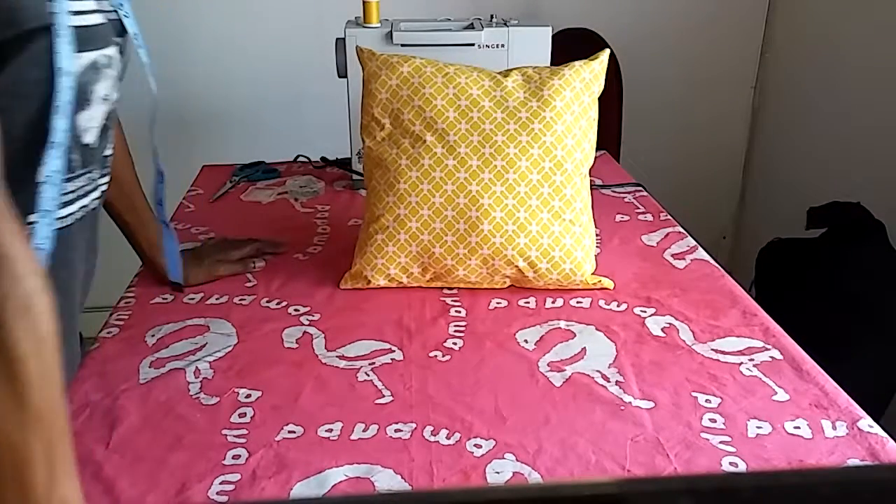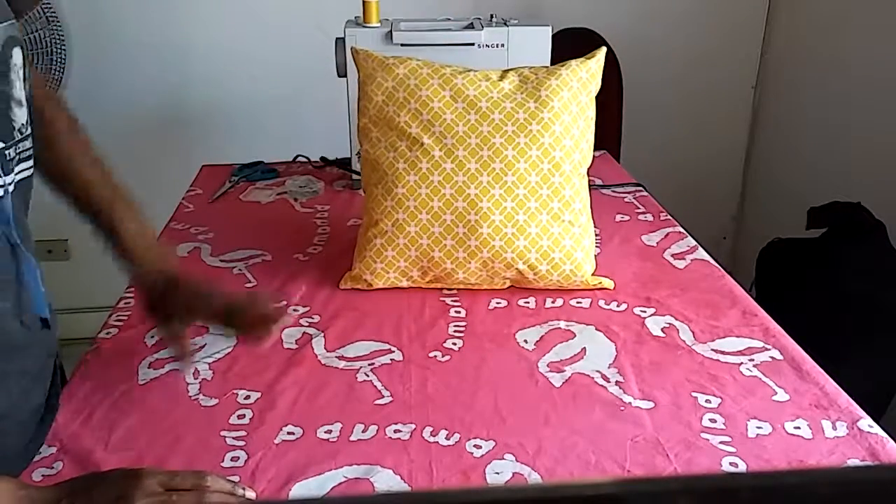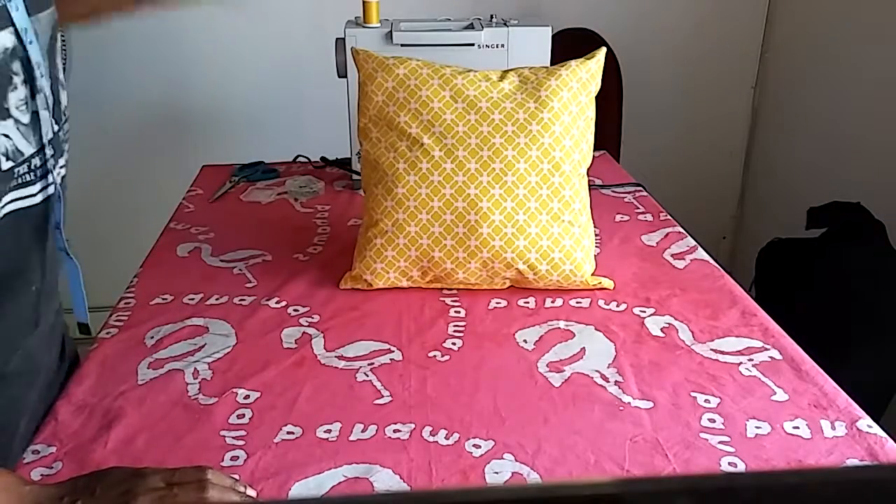Easy to sew pillow DIY! When you sew your pillow, please share — it's beautiful and fun, a great project to do when you have some time. Happy sewing!